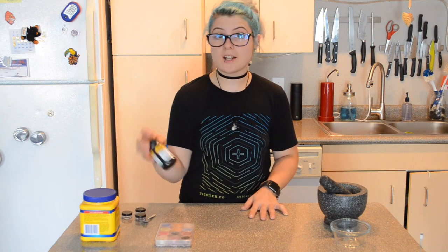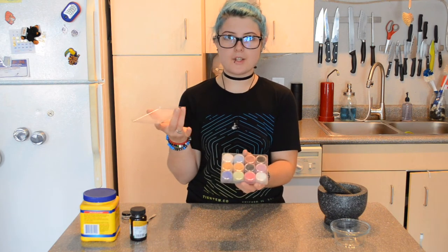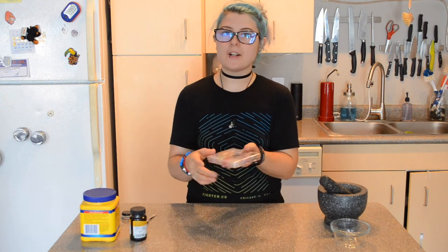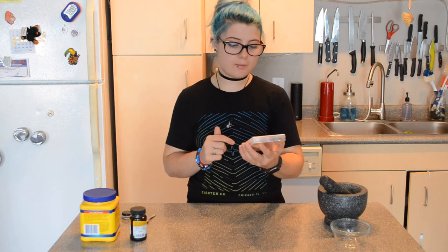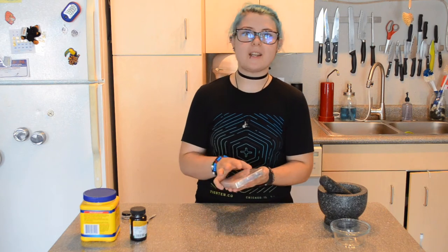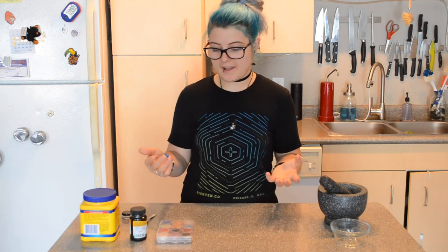Today I'm going to be using cornstarch as a base — you can also use arrowroot powder. I'm going to be using activated charcoal for the black, and green mica powder to create the color. Mica powder is a natural mineral powder and I bought this little pack on Etsy — there are hundreds of different colors, but this one had everything I needed. I mostly stick to black and white, using my black eyeshadow as shadow and liner.